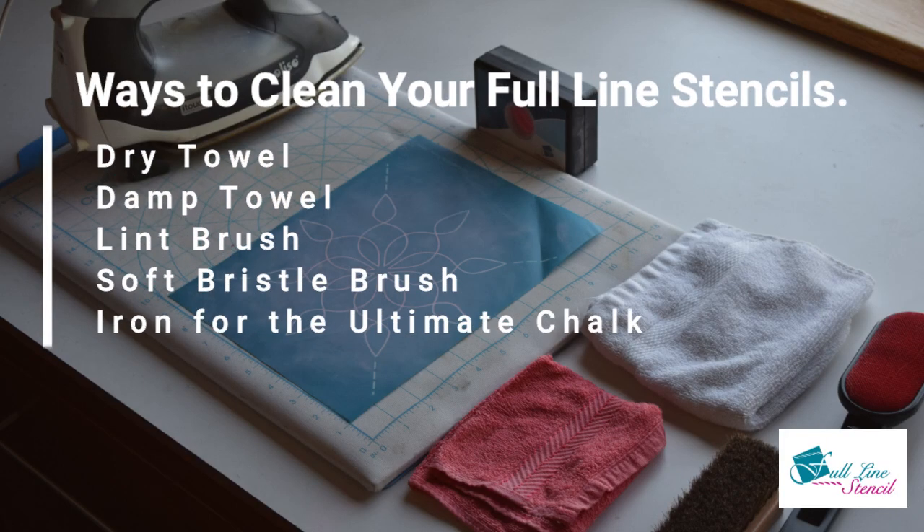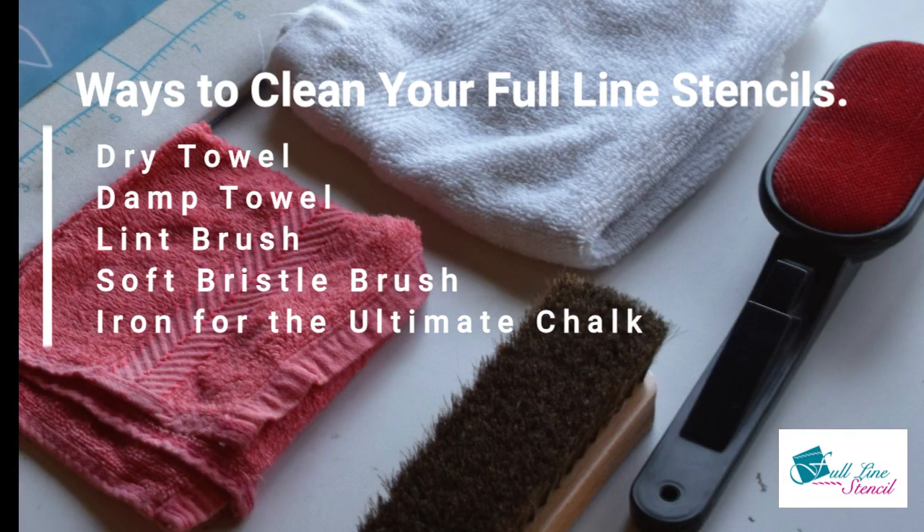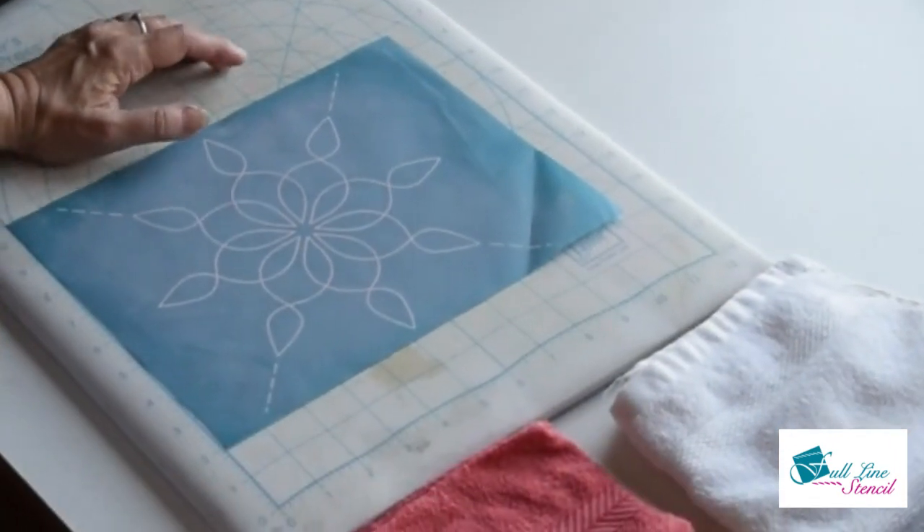Hi, I'm Marilyn with Hansi Creations. I'm going to show you some options you have when it comes to cleaning your stencils. We have towels, brushes — I'm going to quickly show you them all.